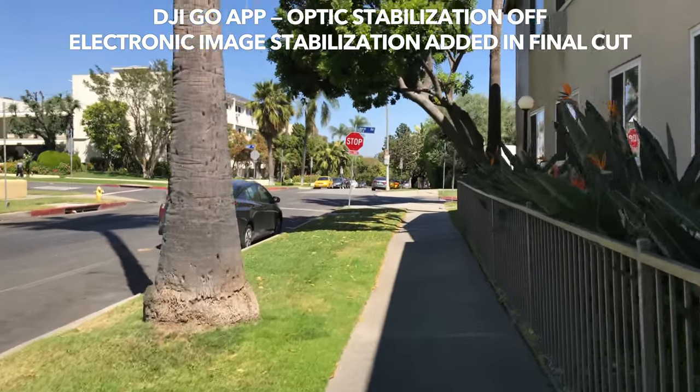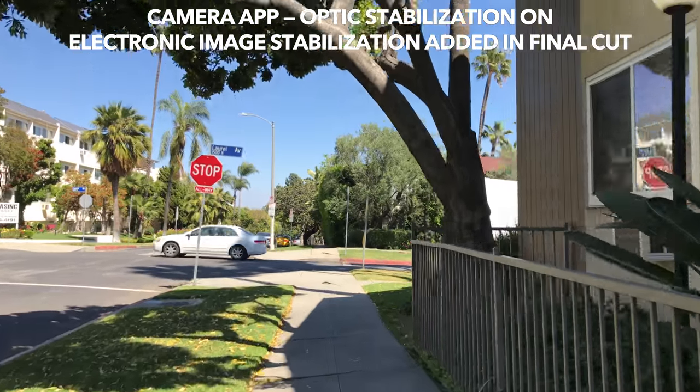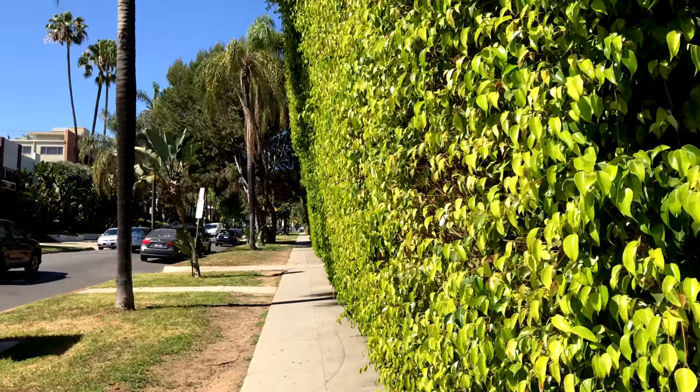Tip number 10: choosing the app wisely. Going back to tip 3 — if you're using the DJI GO app and ran with everything shaking while Optic Stabilization is off, you cannot fix this in post with Electronic Image Stabilization, because the footage is not only shaky but also distorted. On the other hand, if you shoot with the regular camera app you can add Electronic Image Stabilization in post and it makes it even better. Are you going to run? Use the phone's default camera app or Filmic Pro, which has an image stabilization toggle. For active shooting like running up and down stairs, use those two apps. If you want to walk and use tracking, use DJI's app.